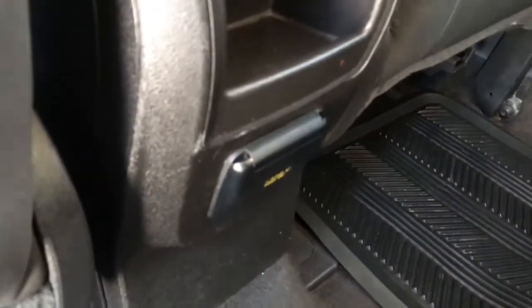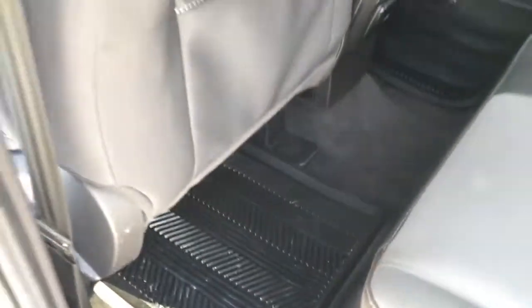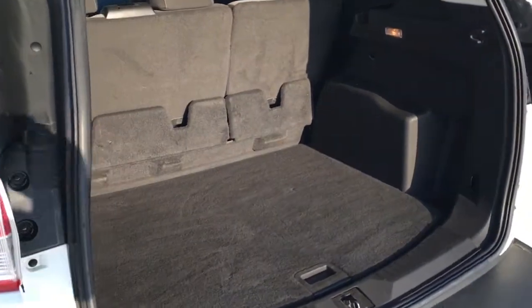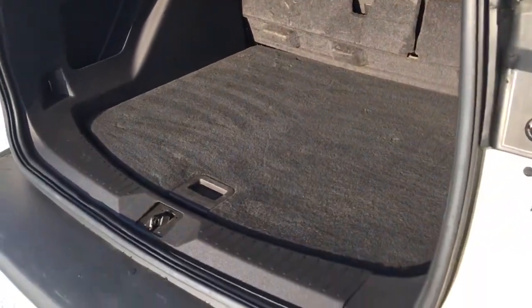In back of the front seats, there's pocketed storage. In back of the front console, a little bit of pocket storage. There's a 110-volt outlet, carpeted floor throughout, as well as rubber floor mats. In back, there's plenty of storage for your day-to-days as well as all your getaways, especially when you fold down the rear seats.